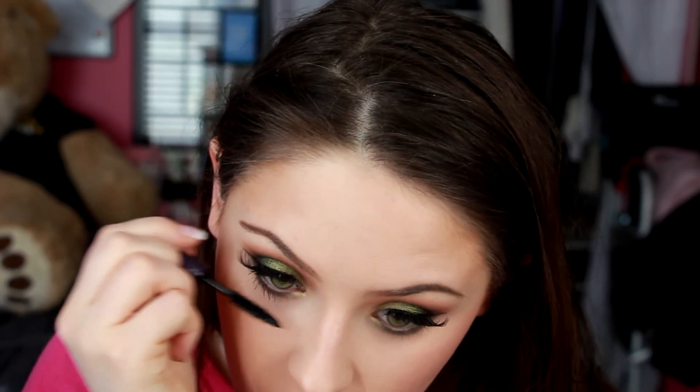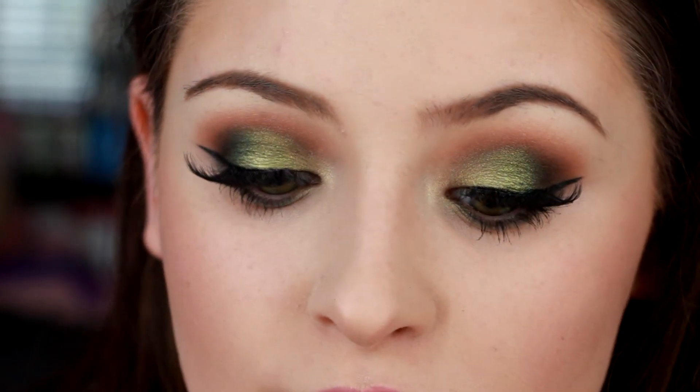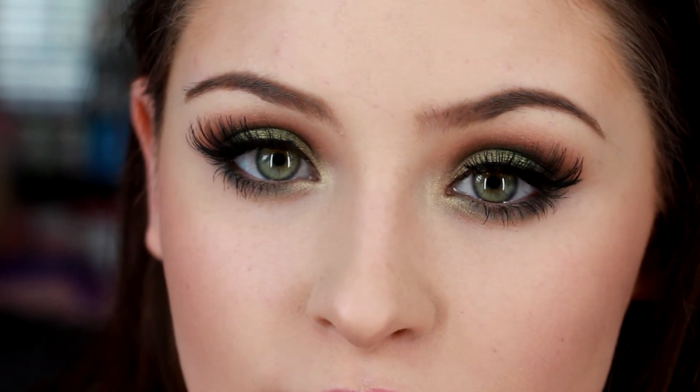And my Tarte Lights Camera Lashes Mascara on the bottom lashes. I think that is everything! So thank you very much for watching. I'm sorry these are so fast and quick — I'm very busy, but I'm trying to just film some get ready with me videos so you can still see what I'm doing every single day. Give it a thumbs up if you liked it, and please subscribe. Thank you so much, guys.